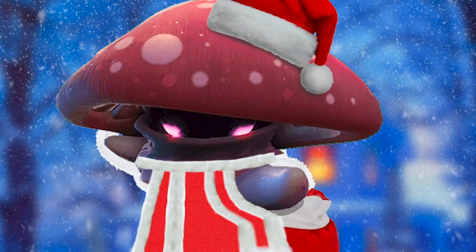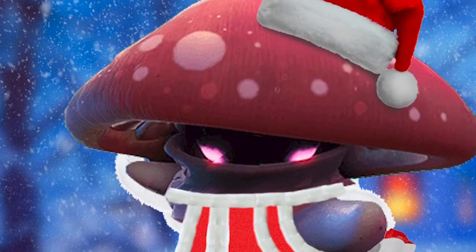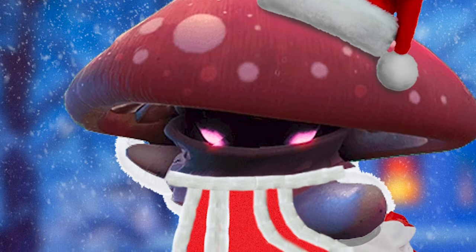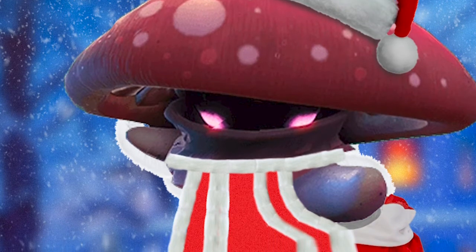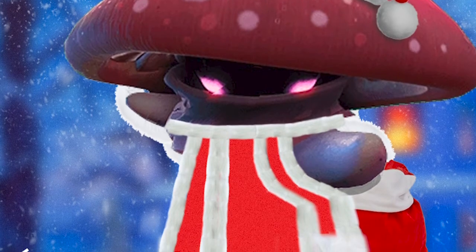Just letting you know, the next one is going to be even better. This is actually my first big Photoshop project I've ever done, believe it or not, in the history of my Photoshop use. I've been doing Photoshop for about a year, if you guys didn't know.